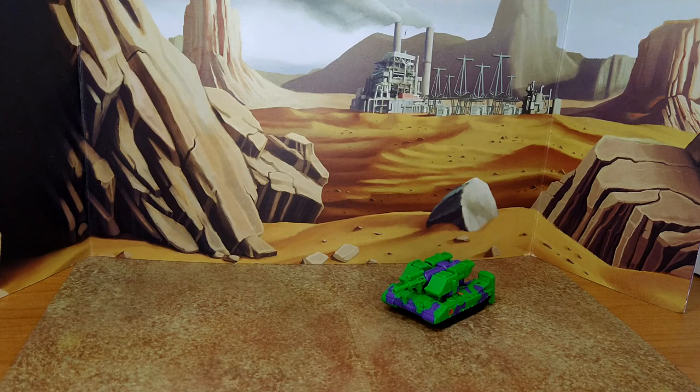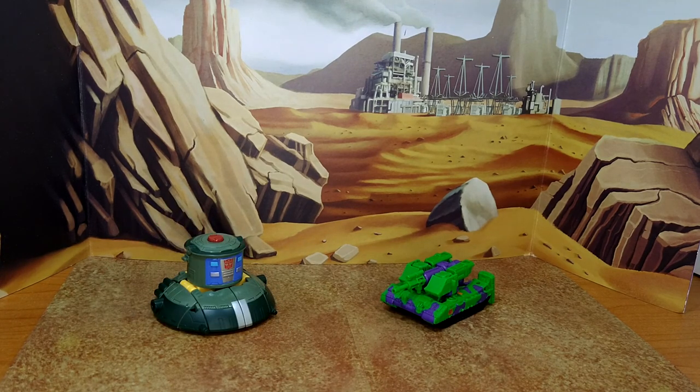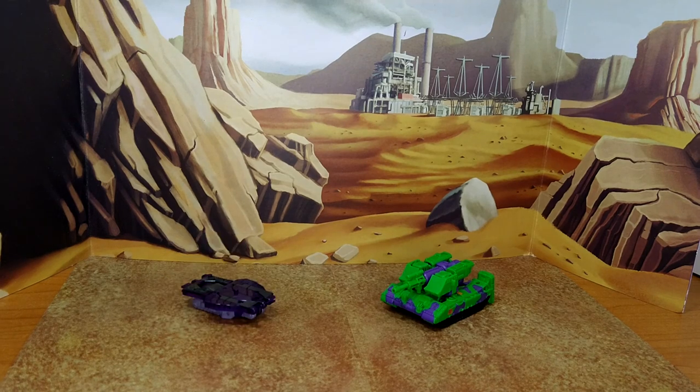Let's do some quick size comparison in alt mode — with fellow green bot Acid Storm, other green bot Cosmos from the Velocitron Speedia 500 Legacy, and the snake battlemaster thing from Earthrise. I don't know his name — this guy.